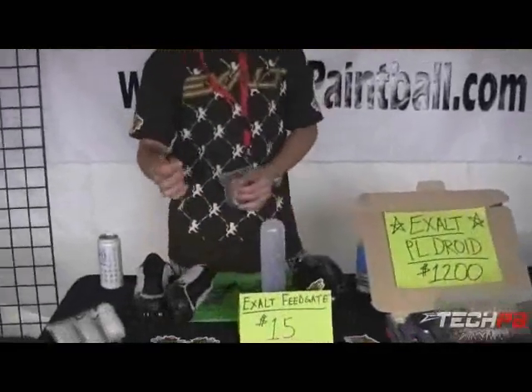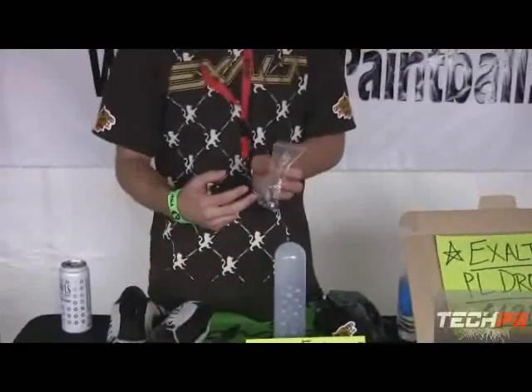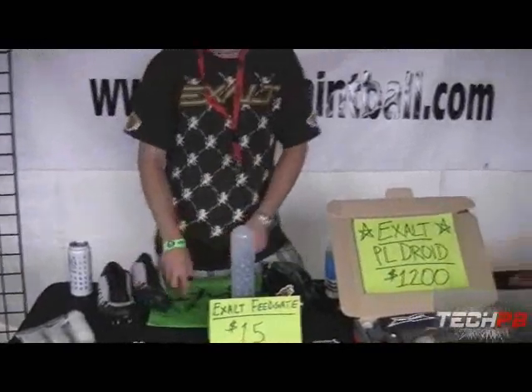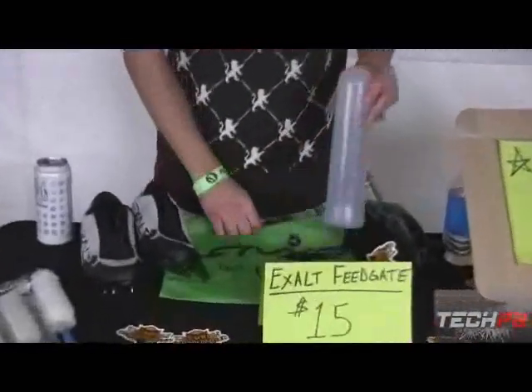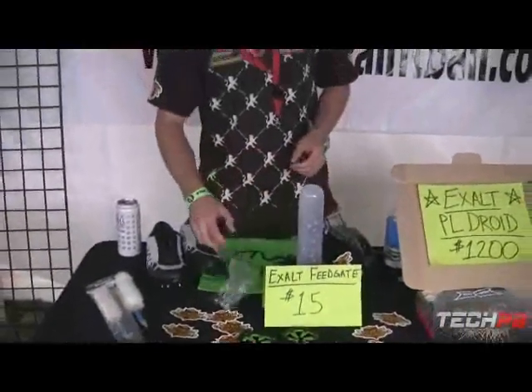These cleats are super light. They come with a tool to interchange them — to change from the aluminum or plastic to the golf spikes. They also come with a cleat bag to keep the mud out of your gear bag and out of your mask, because nobody likes putting a mask on and having it all muddy.